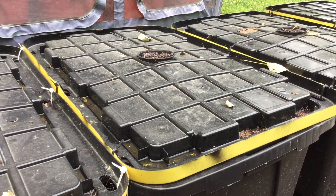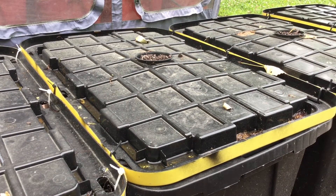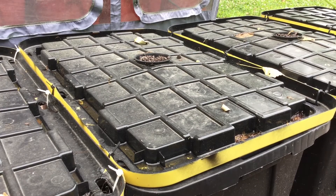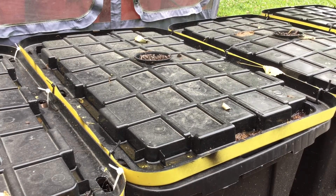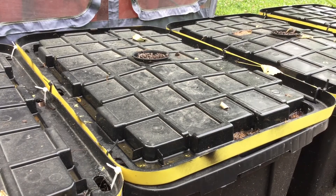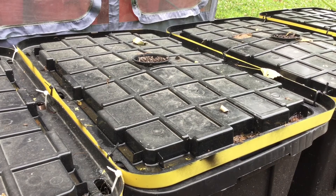First, a measure that was taken was to invert the lids to have the rain drain off the edges into the channels that were formed by inverting the lid, where the water would drain down the cargo holds that are along the sides. Second, I used zip ties to hold the lids in place with the bottom tote, and that kept the cargo holds in alignment between the tote and the lid.